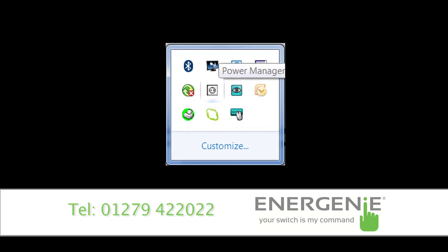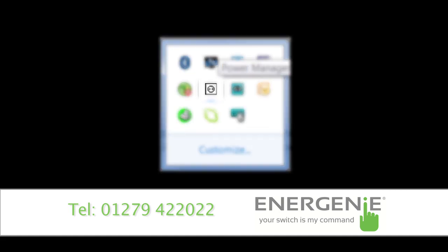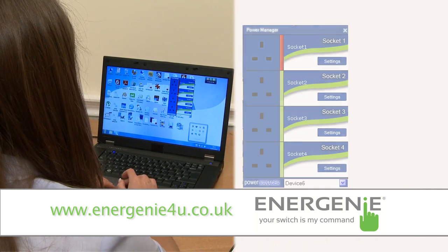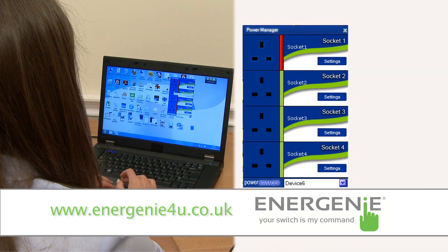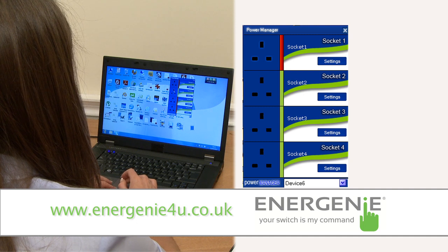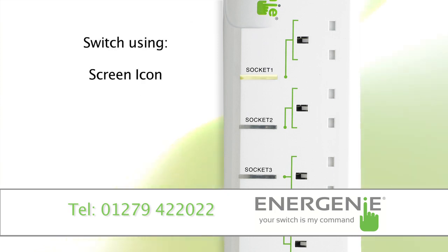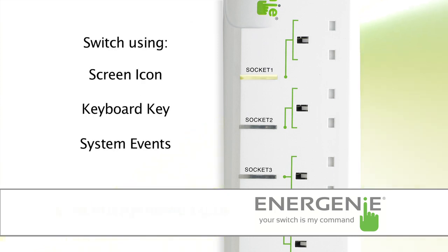After a successful installation, a small icon will appear in your system tray. Double-clicking this icon will launch the software. The four managed sockets in the middle can then be individually programmed to switch on and off to meet your particular requirements. The lamp adjacent to each socket will switch on and off as the PMS is controlled. Switching may be as simple as clicking on the screen icon, using a keyboard key, or from system events such as printing to a particular printer.